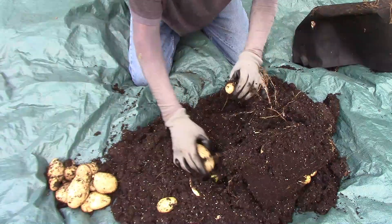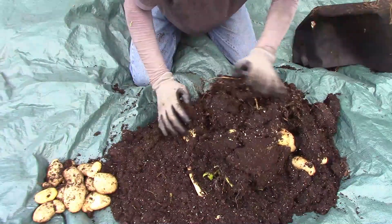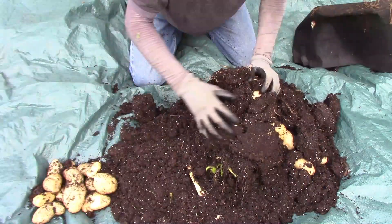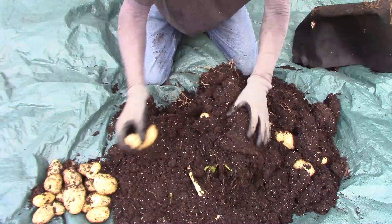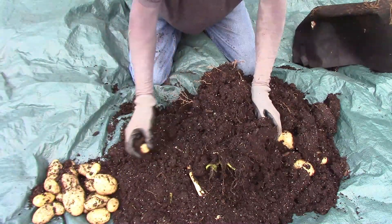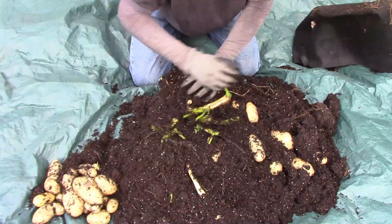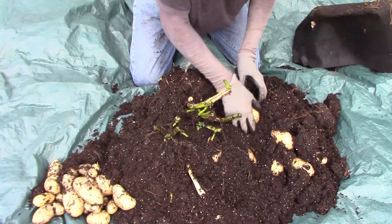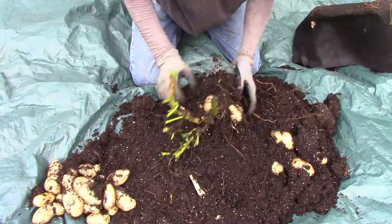One thing I tried differently this time is I added some sulfur when I planted them, hoping to lower the pH just a little bit. Potatoes like a pH that's a little bit on the acidic side, right around 5 to 6, and the soil I started with was probably neutral pH, around 7.